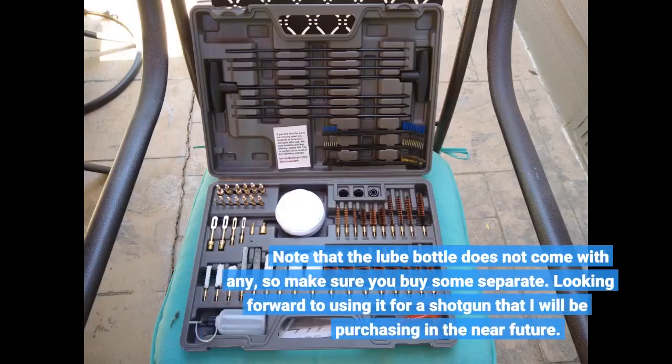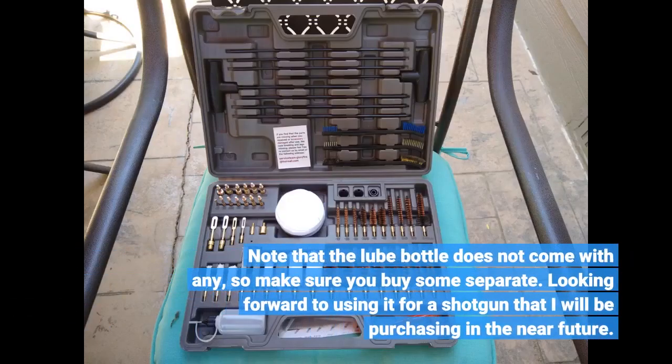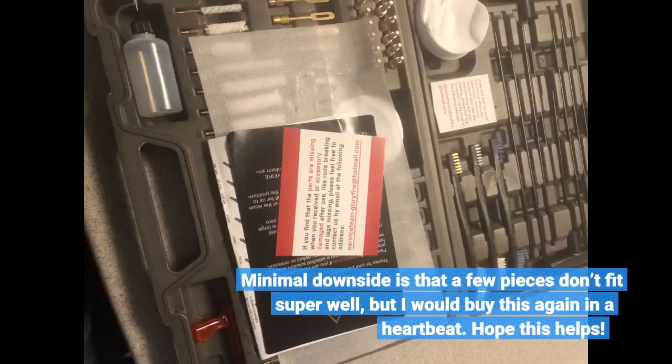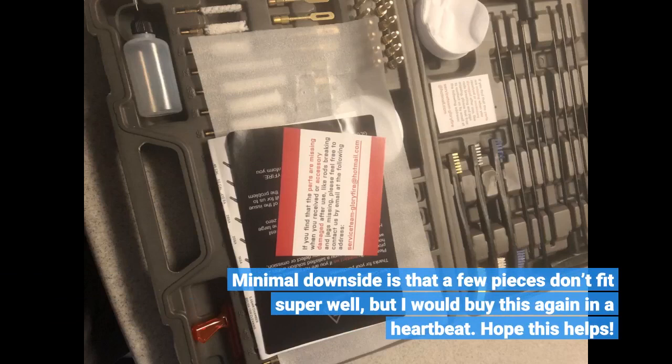Note that the lube bottle does not come with any lube, so make sure you buy some separately. Looking forward to using it for a shotgun that I will be purchasing in the near future. The minimal downside is that a few pieces don't fit super well, but I would buy this again in a heartbeat.